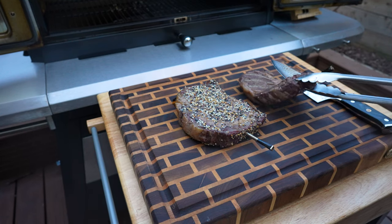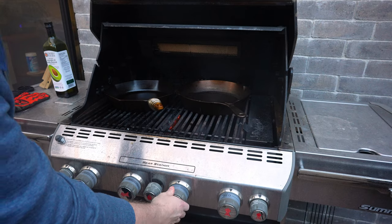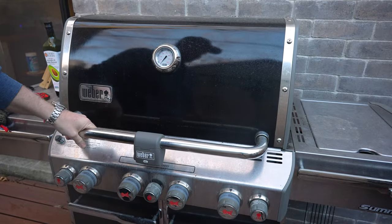We'll let these rest for 10 or 15 minutes while we heat up our cast iron pan so we can sear these off. We've got the skillets on the grill with all the burners on high, preheating for 10 to 15 minutes until they hit a surface temp of about 500°F, and then we'll get the steaks on.